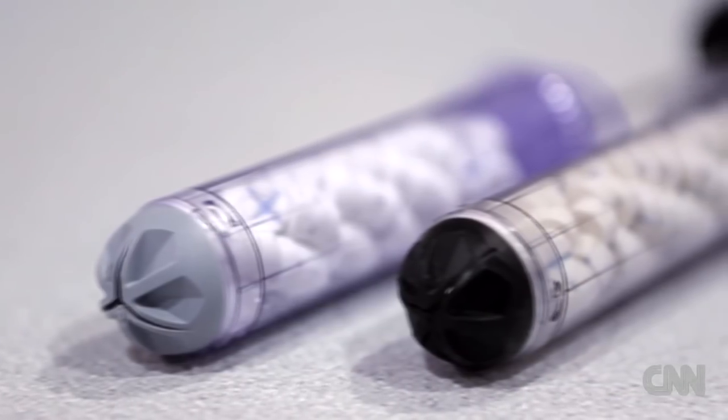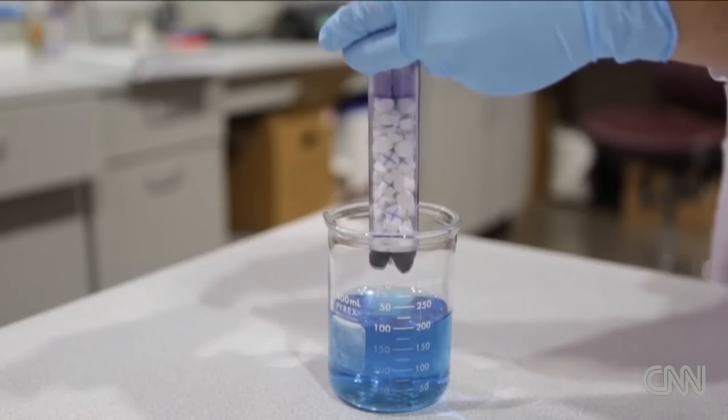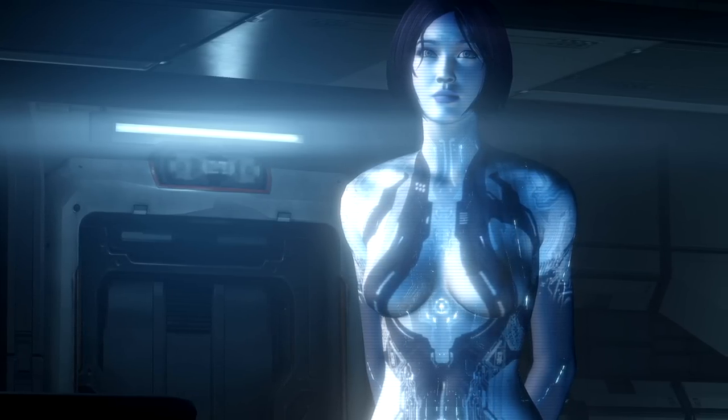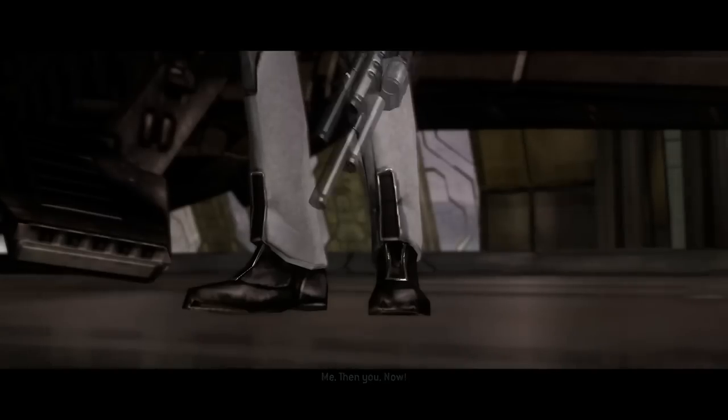There's also an idea floating around of injectable sponges. It doesn't work the same as biofoam because it's not a foam, but it could help stop bleeding in the field. I know only 3% of my viewers are female, but tampons were actually used in a similar way for bullet wounds. You got shot? Stick a tampon in there — it'll soak it up.